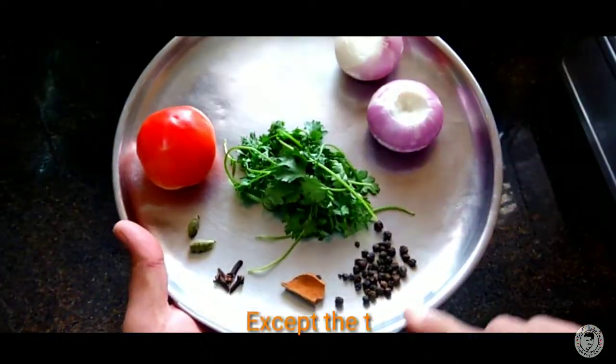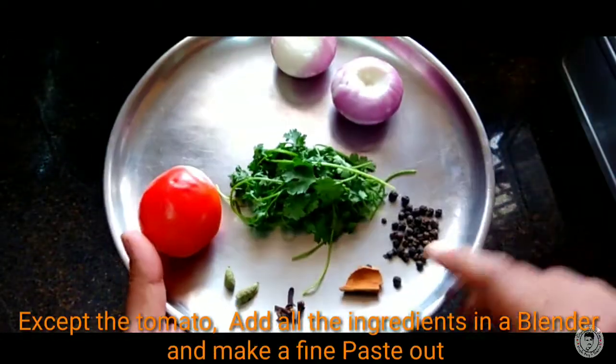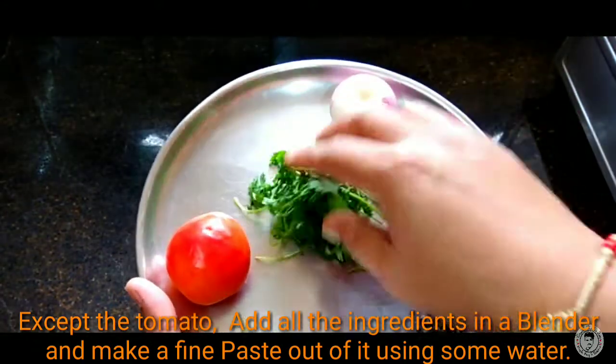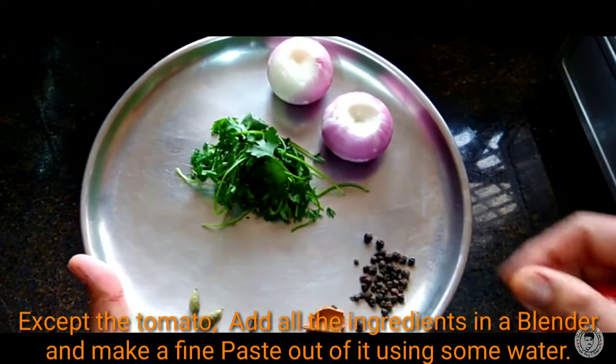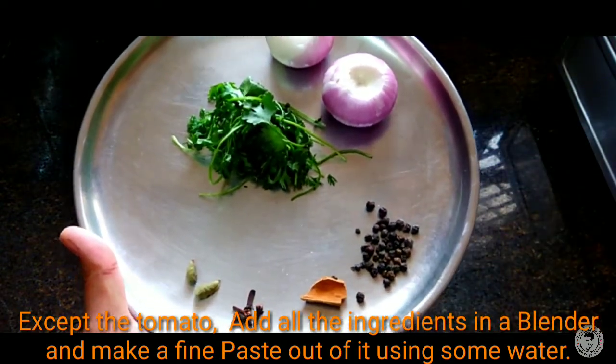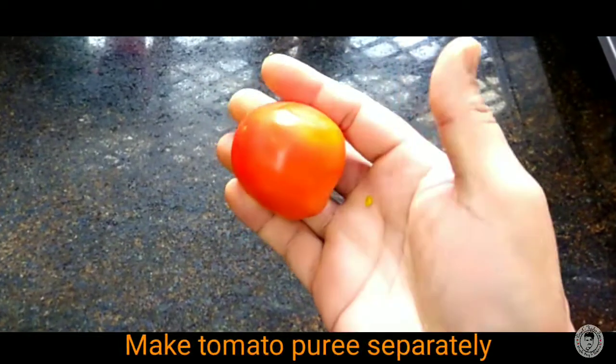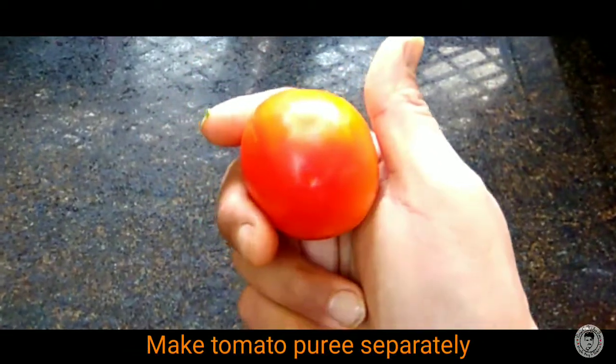To fry the chicken, heat oil in a pan. Drain the rice and make a paste. Spread it with your tomato, fish, and paste.